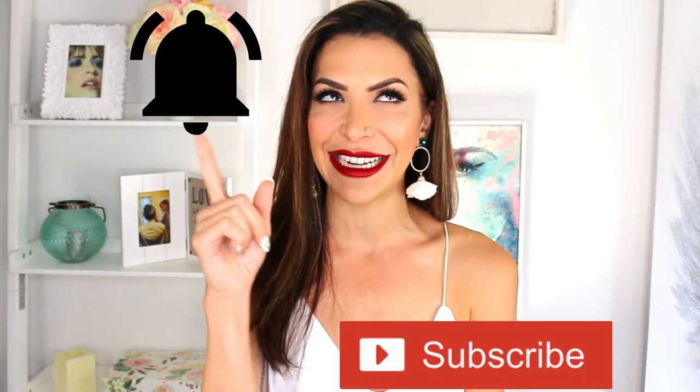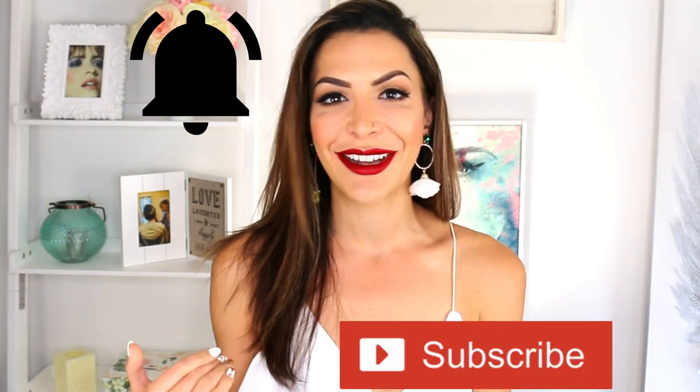My name is Gabby and welcome to another video. If you are new to the channel and you want to learn all of the tools and techniques that you need to know to be the best glam self that you can be, then start right now — hit that subscribe button, ding that bell notification button, and join the conversation.